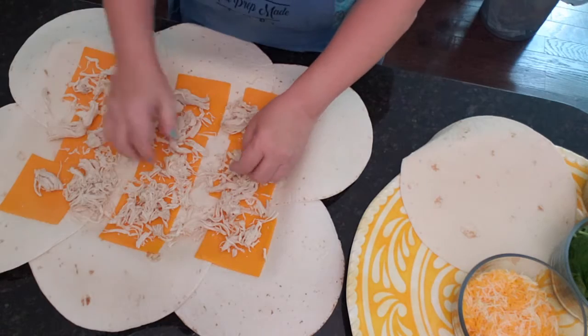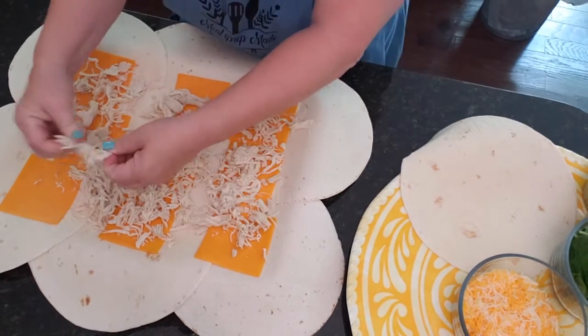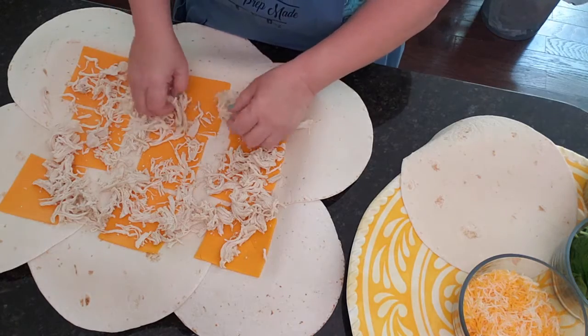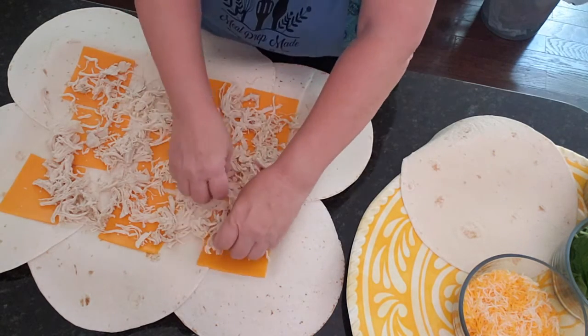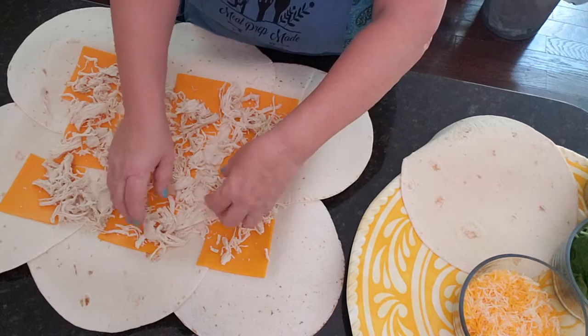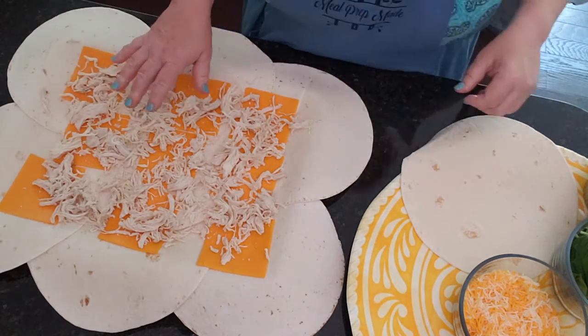I'm just going to shred it a little better to make sure that every bite has some chicken in it. If you like it chunky that's fine — you can leave it in bigger chunks or just cut it instead of shredding. You could also use rotisserie chicken or any leftover chicken. I would avoid barbecue sauce unless you're going to do barbecue quesadillas.